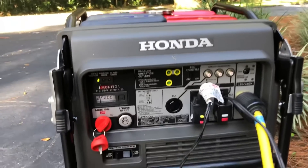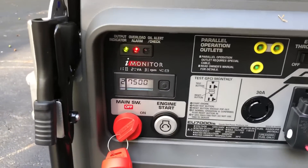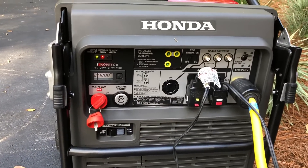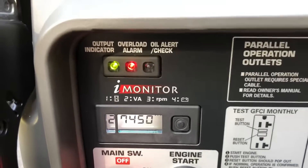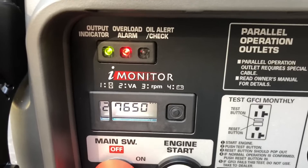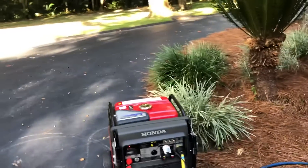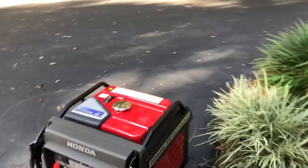Let's take the other blow dryer — blow dryer number 2. At 7,500, the overload indicator came on.